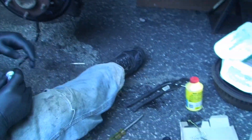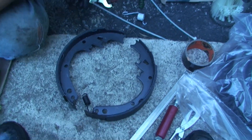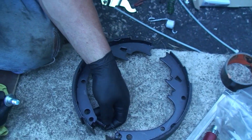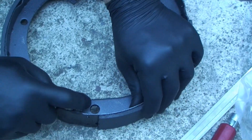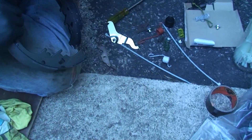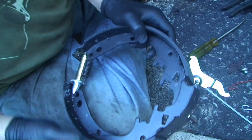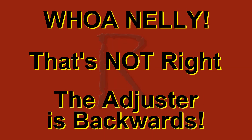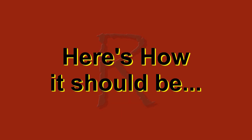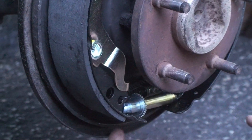Now we'll assemble — here's the first trick — preassemble the shoes with the spring and the adjuster. Remember, the bigger shoe — you'll see when you compare them that one shoe pad is longer than the other — and that one is the primary and goes to the rear. The long end of the spring comes in from underneath, and then the short end goes over top, from front to back. That works out easier.